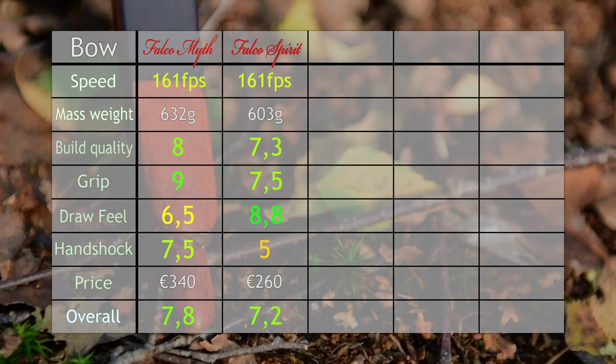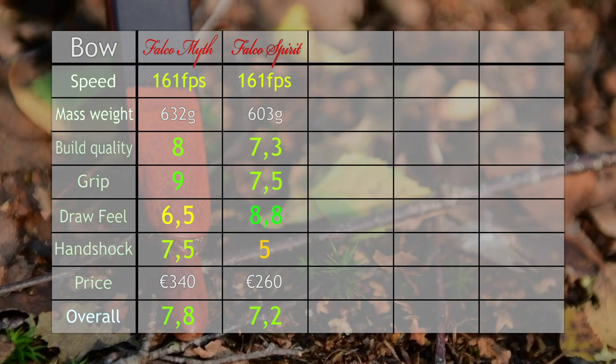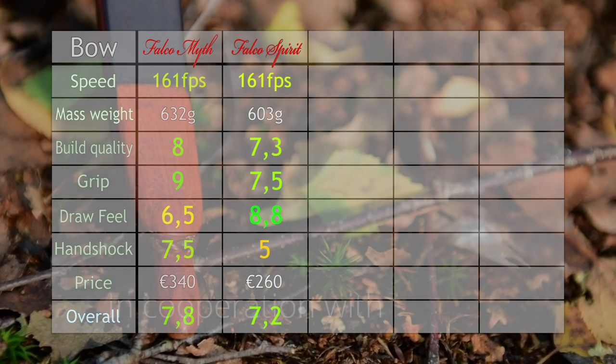Make sure to check out this bow and many more at dutchbowsword.com — we'll put a link in the description. See you next week!